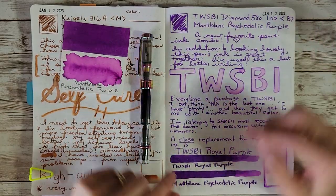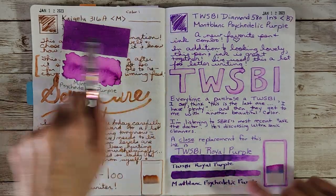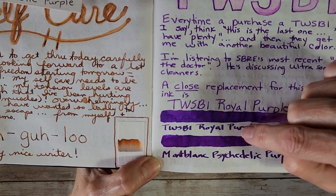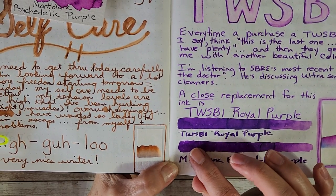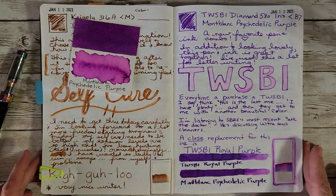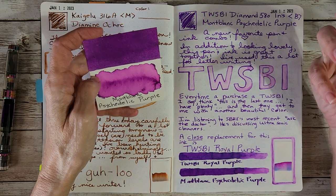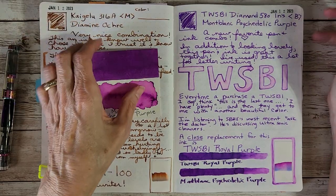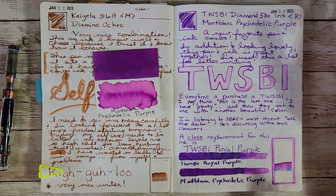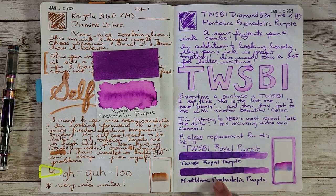The Royal Purple and Psychedelic Purple are just so much alike. If you're sad because Montblanc Psychedelic Purple can't be found, try Diamine Royal Purple, which I think is easier to find right now and I think you'll be happy. It's not a bells-and-whistles ink — just a beautiful, bright, vibrant color. It doesn't have shimmer, sheen, or crazy sheening effects, which is probably why they look so similar coming out of a nib.